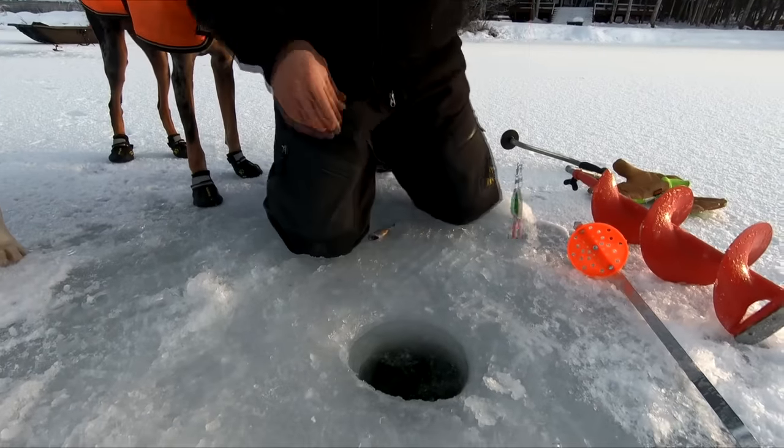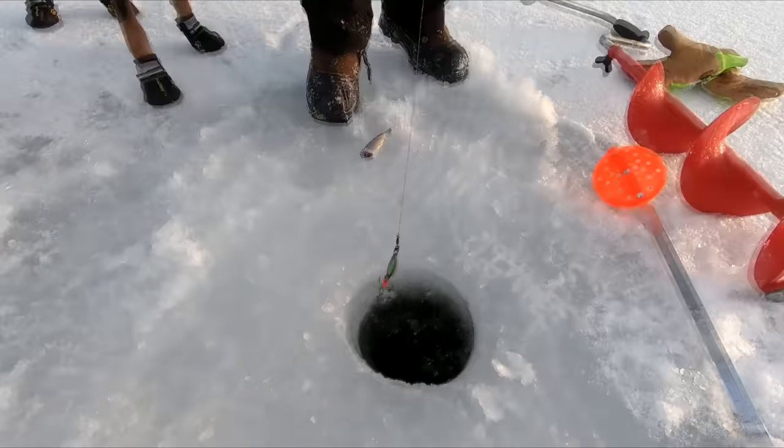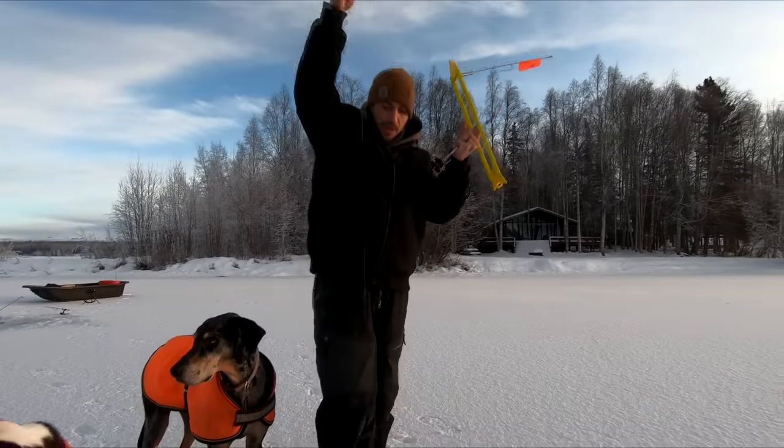First we're going to figure out how deep this water is. That's the bottom right there. About six feet deep. So I'm going to put some bait on here and we're going to get it set.